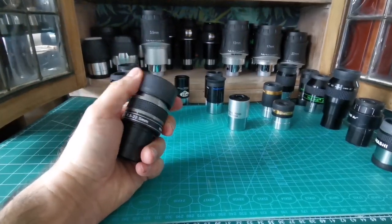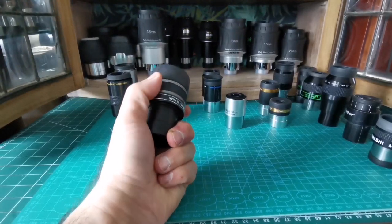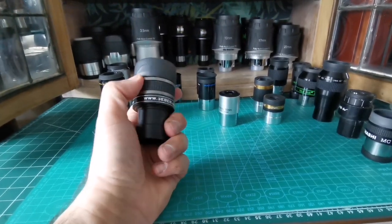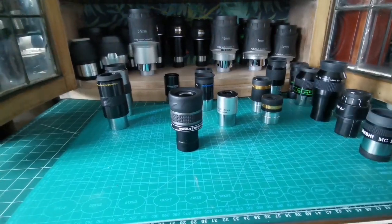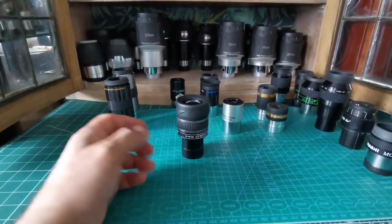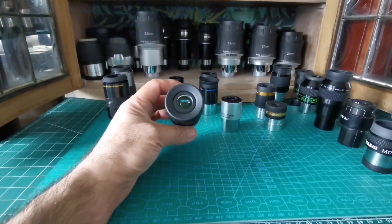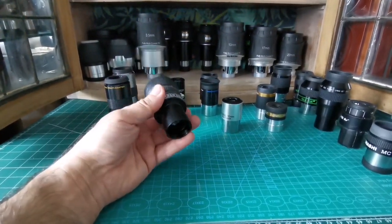The only caveat with a zoom eyepiece is that when you want to magnify, you have to twist it, which can slightly knock the telescope off target. But since the Star Travel 80 is a wide-angle telescope, it doesn't make much difference, so you'll be well off with this zoom.